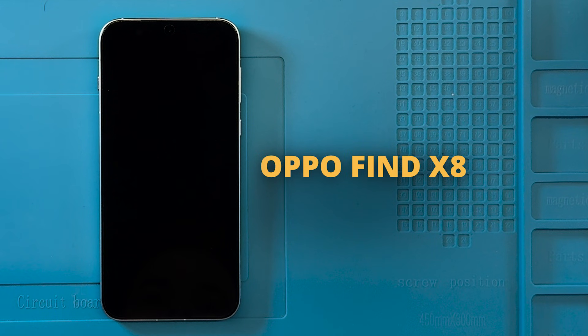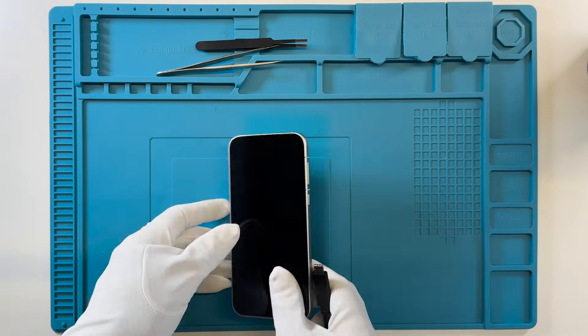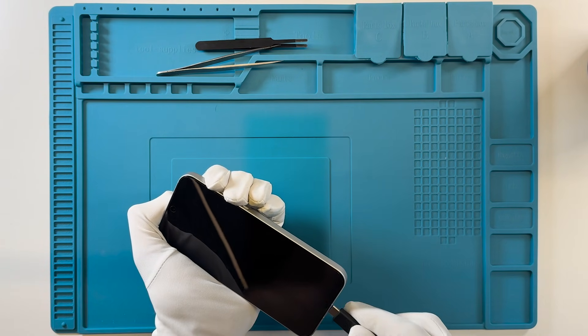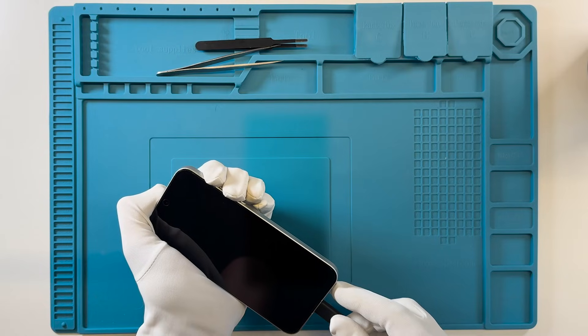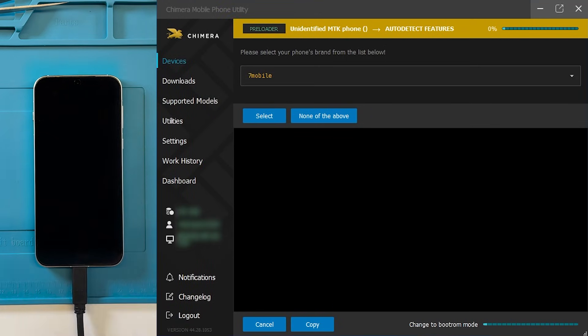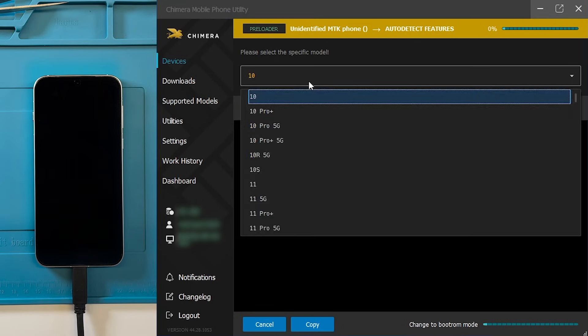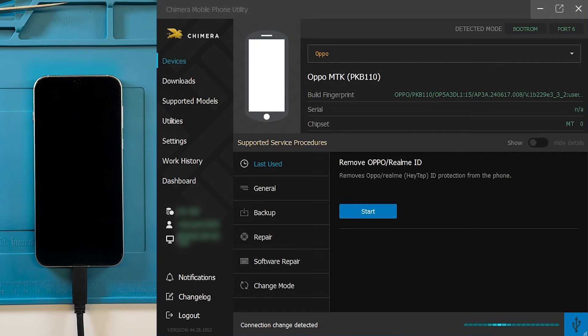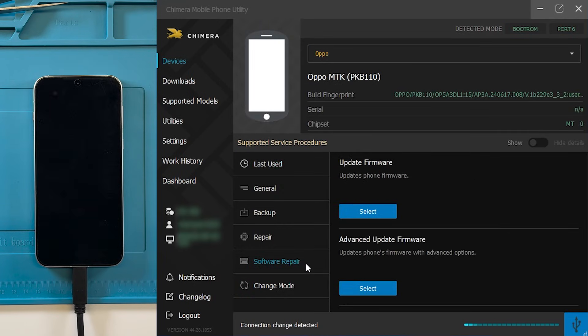To begin, make sure your device is powered off. Press and hold both the volume up and volume down buttons, then connect the device to your computer with a USB cable. Once the device is recognized, select the correct model inside Chimera. After successful detection, navigate to the Software Repair tab.